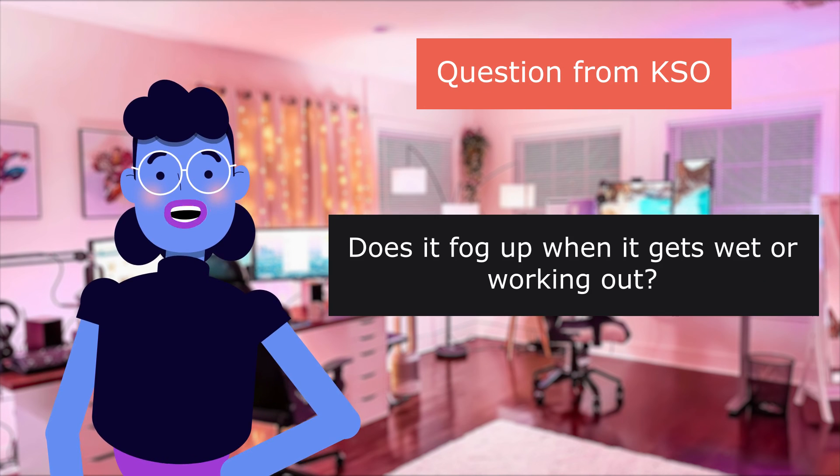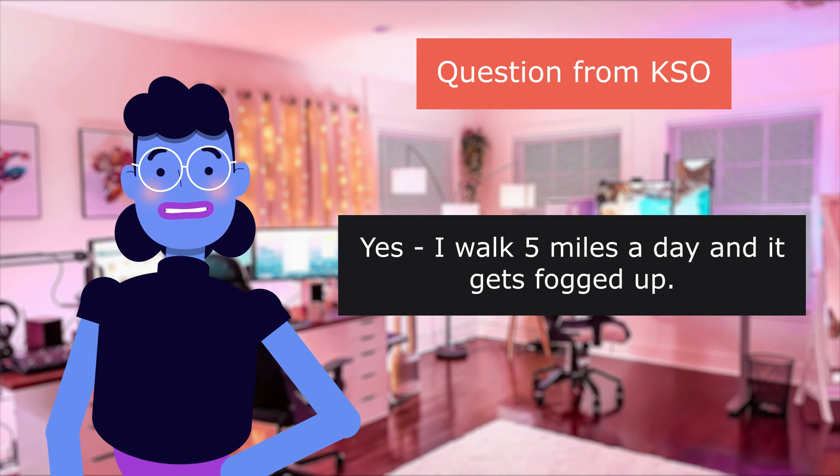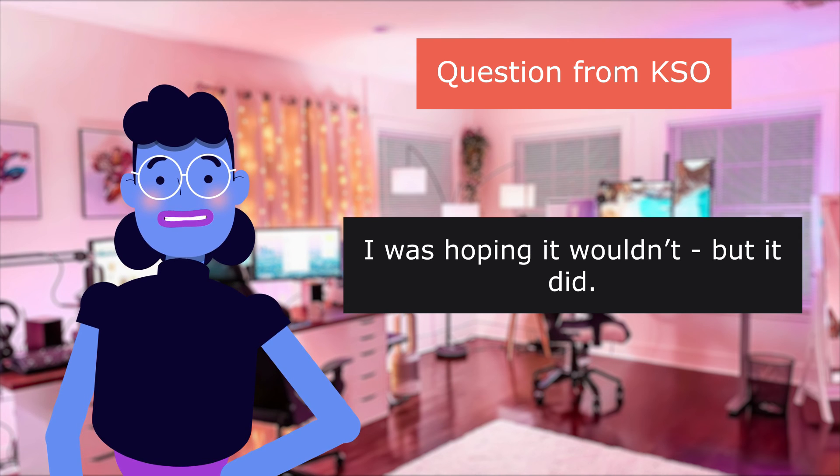Question from KSO: Does it fog up when it gets wet or working out? Yes. I walk five miles a day and it gets fogged up. I was hoping it wouldn't, but it did.